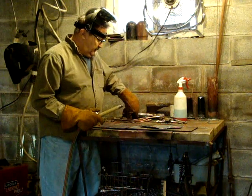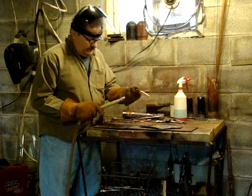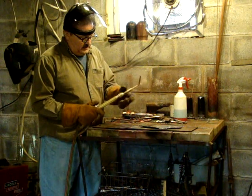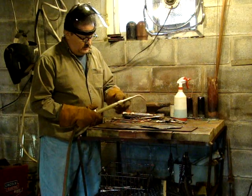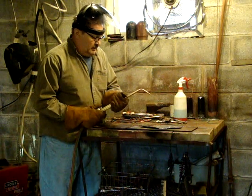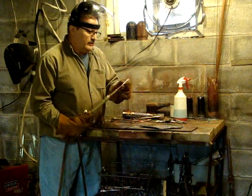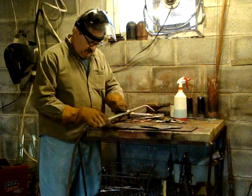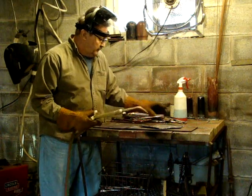I also have a welding brazing tip. Now this is a Harris — this is the one that comes originally with the torch: Harris Mixer and a number 5 welding brazing tip. Whatever you want to do with it.